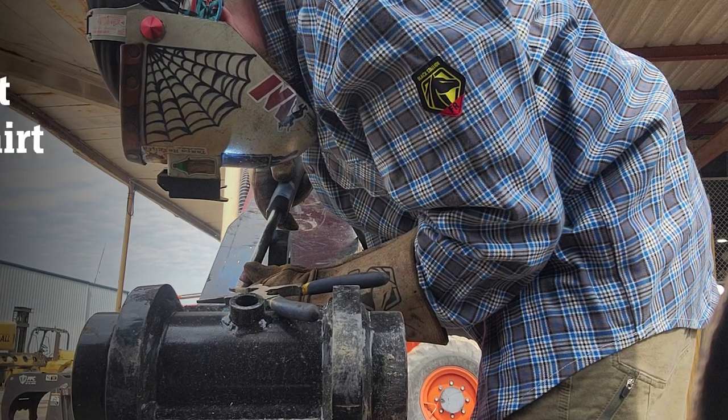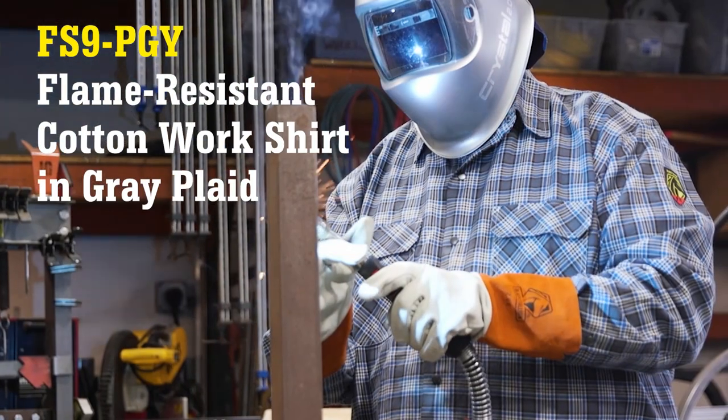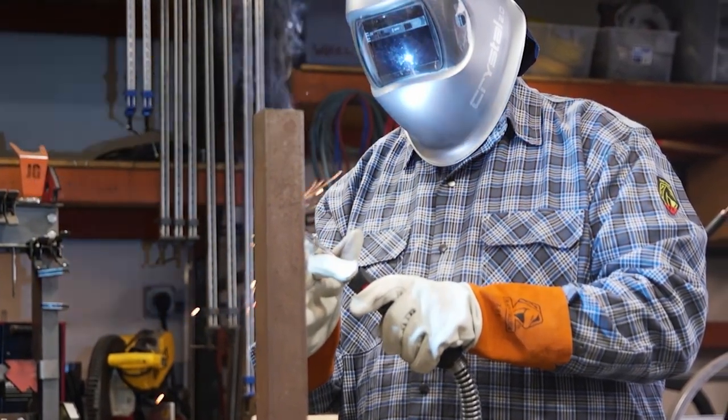We have had many requests for a plaid welding shirt with snap closures instead of buttons. In response to these requests, the new Black Stallion FS9 PGY Flame-Resistant Cotton Work Shirt is now available.